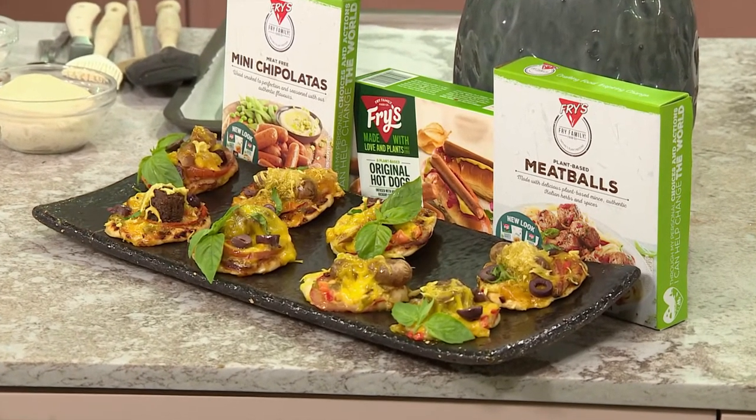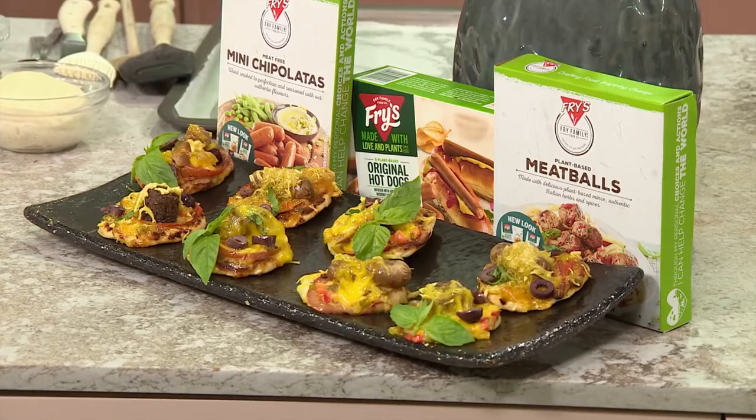I feel like this is a winner of a recipe, because people that don't eat meat are constantly saying, how can I make my dishes more exciting? So this is exactly what we're putting them onto. Hallelujah! We're bringing Meat Free Mondays back to Afternoon Express.